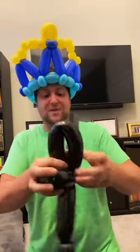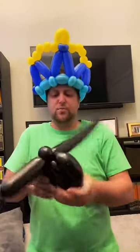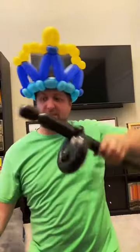Then go down about six inches, twist, create a one-inch bubble, fold it over and do a pinch twist. Then you're going to create a loop and do a loop twist. Then you're going to create a bigger loop, do another loop twist, and then shove the small loop on the inside of the big loop so we get it looking like this.